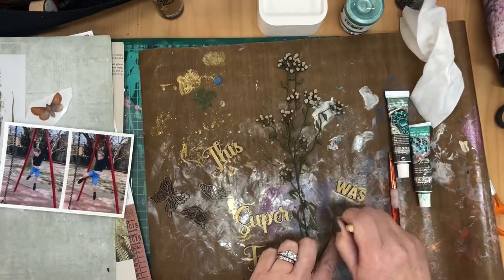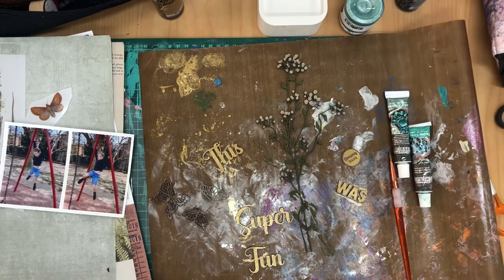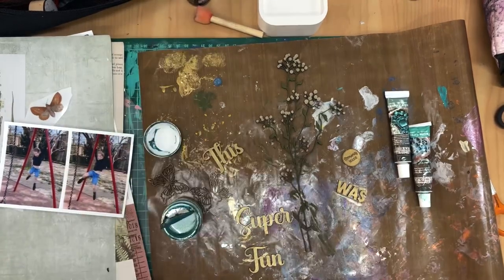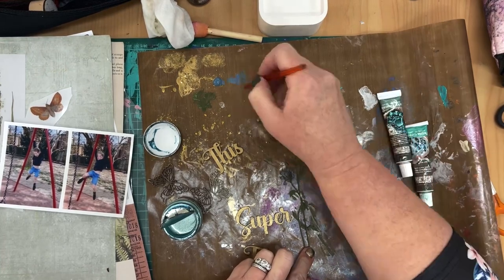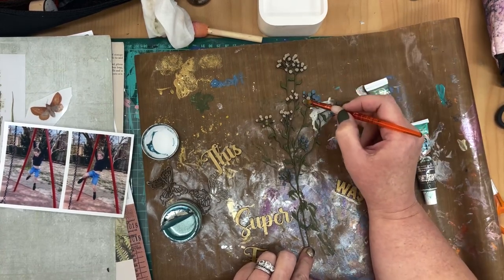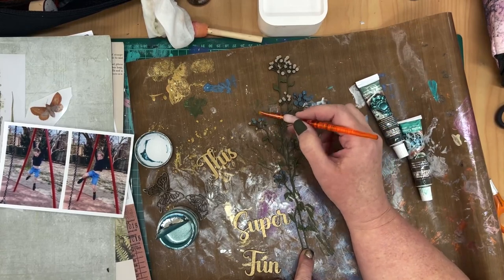This gold is not a super bright sparkly gold — it is a more subtle vintage gold. Now I'm just painting the word bubble, and because it has engraved words in it, you don't want to paint it heavily with a paintbrush because the paint will seep down into the words. Instead, what I used was a sponge dauber and I patted off the paint before applying it to the word bubble. It's better to do a couple of thin layers of paint on those items with engraved words than one thick coat.